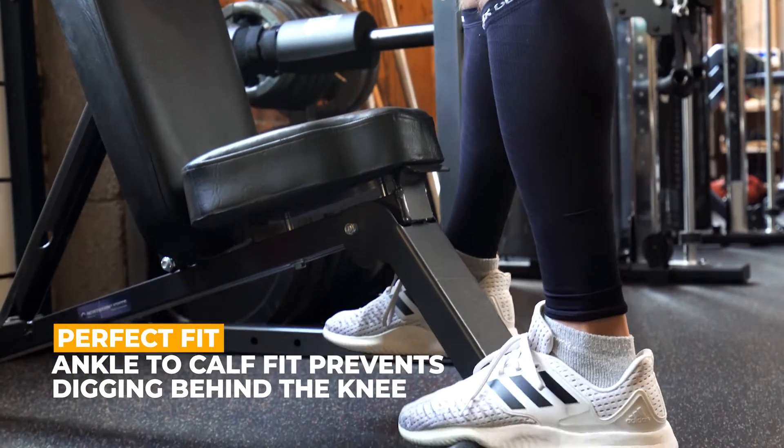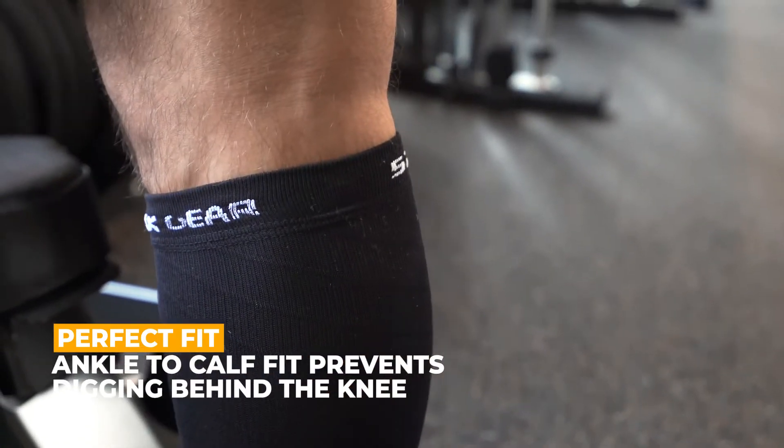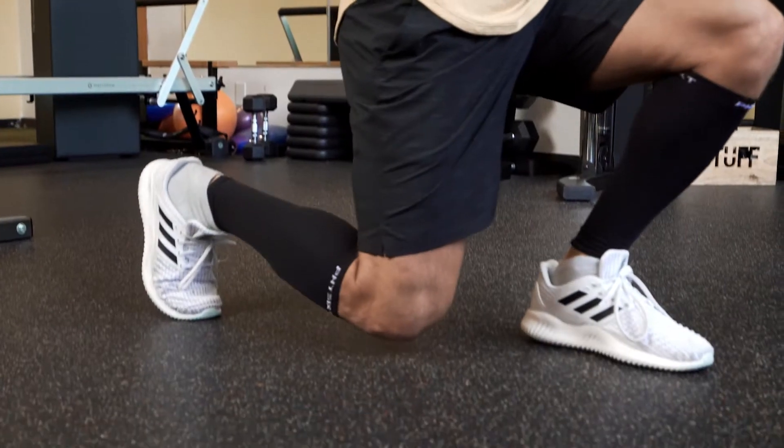Our compression sleeves begin at the ankle, gradually compressing up to the calf and perfectly fitted so that they won't dig into the back of your knee during activity.